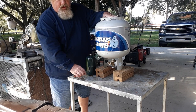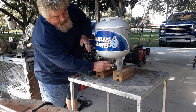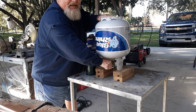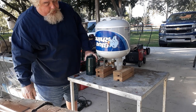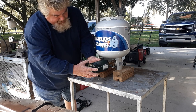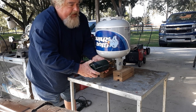A couple of things you're going to need: this propane adapter, which will screw right into the tank. I'll go ahead and do that now — it is a left-handed thread, so you screw it in like that. I always just tighten it down hand tight; it doesn't have to be that tight. Then you take your small propane bottle and it goes on here like this.